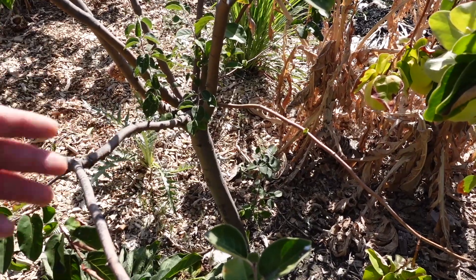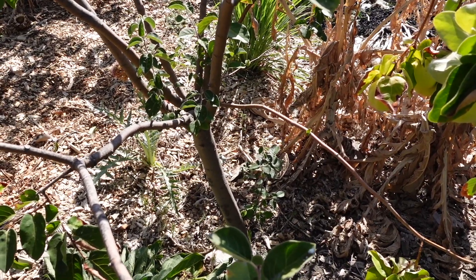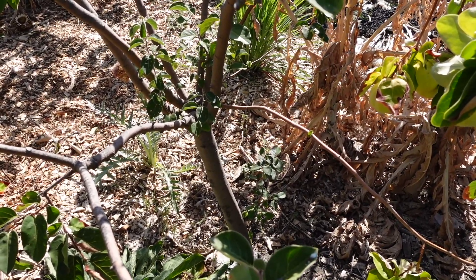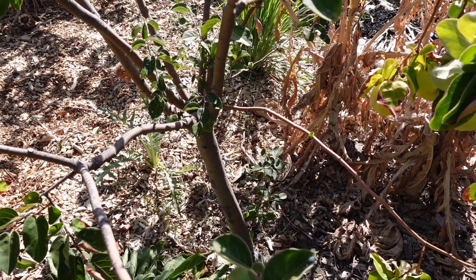It's also not very picky about its growing conditions, although it does like a good deep soaking of water in the summer. I haven't been doing that with this tree, and that's probably why the fruits are more on the small side. I've had larger harvests in the past when they were getting more water — we've had a very dry season. Even though the fruits are small, they're still delicious. As far as soil conditions go, it does prefer more of a moisture-retaining soil profile. If you have a rocky sandy soil, you may want to add some organic material to retain water better.